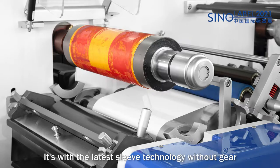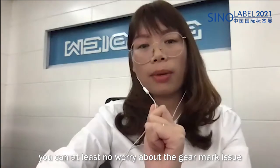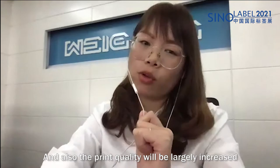The ZJR also features the latest sleeve technology without gears. In this way, you do not need to worry about gear mark issues, and the printing quality is largely increased.